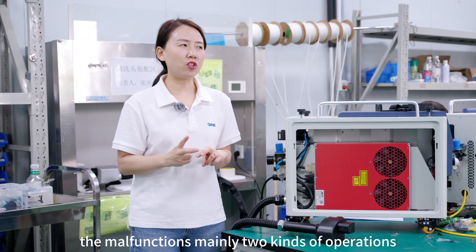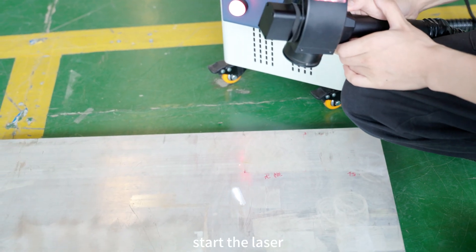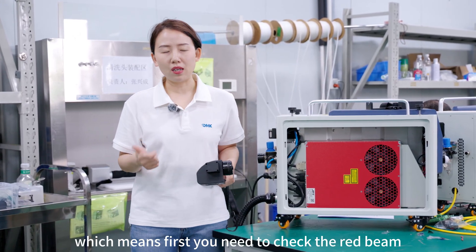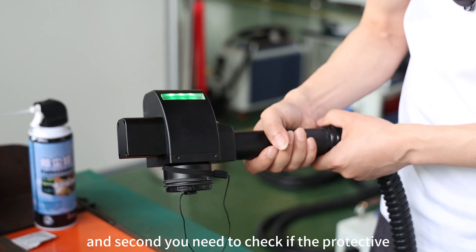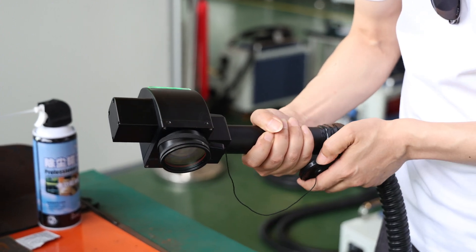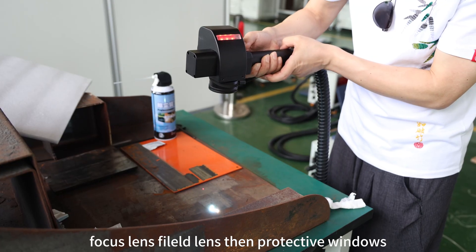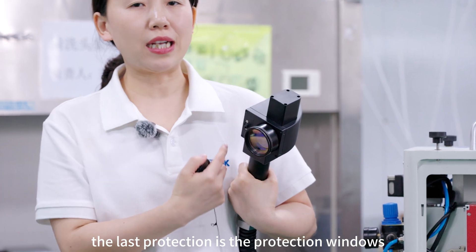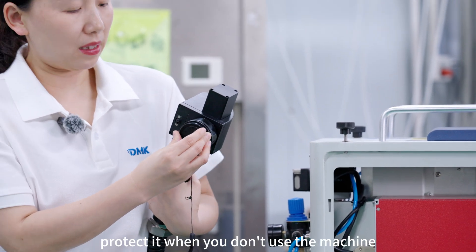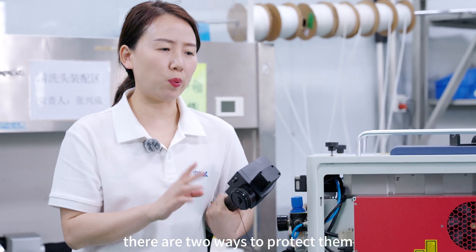The first malfunction involves two kinds of operation issues. First is when you start the laser without checking that the machine is totally ready. This means you need to check the red beam, and you need to check if the protective cover has been taken off. The laser comes from the scanners, reflectors, focus lens, field lens, and then the protective windows. The protective windows are the last protection, and you need to protect them when not in use to avoid dust getting in.